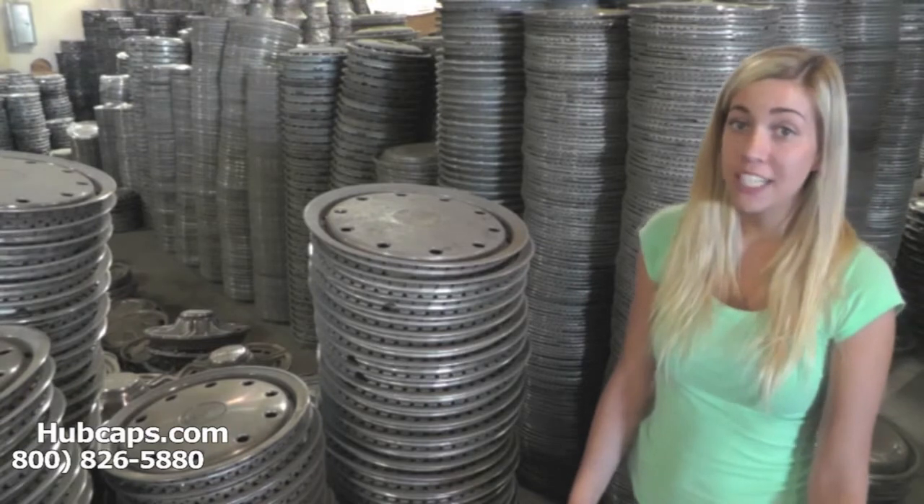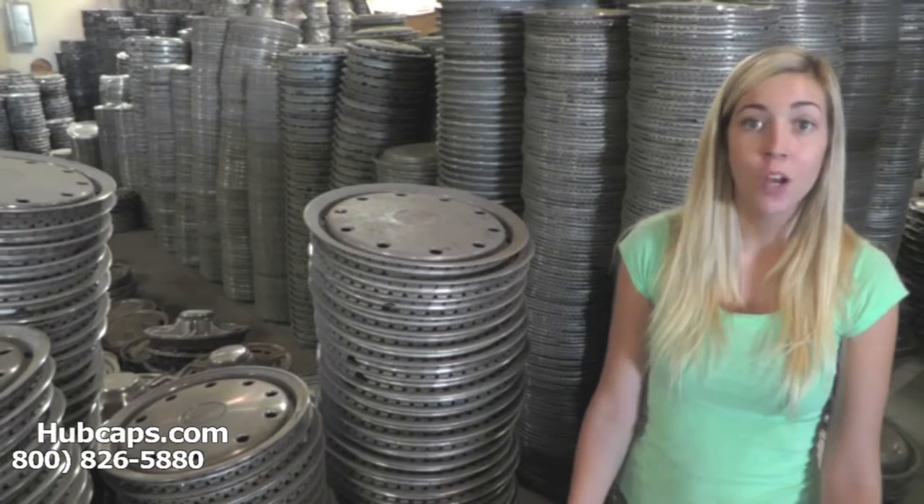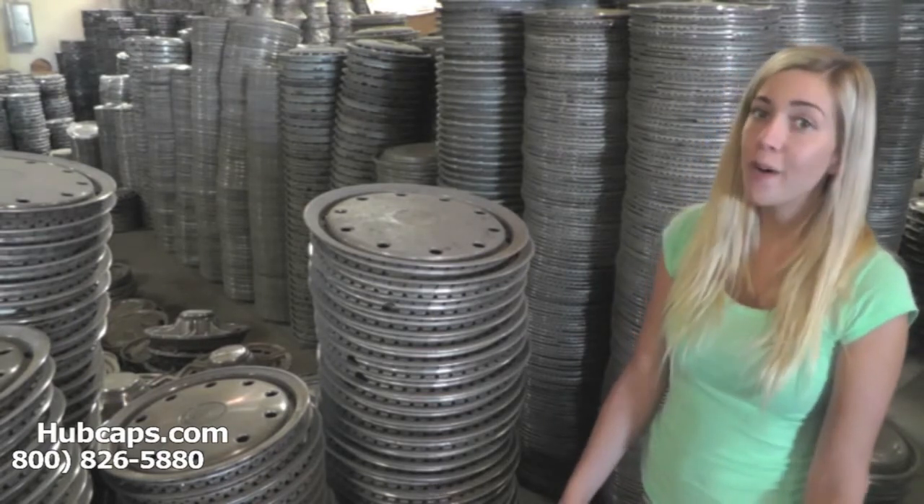If you have any questions, we're always here to assist you — whether it's with what hubcap will fit your vehicle or how to install your wheel cover. We're only a phone call away.